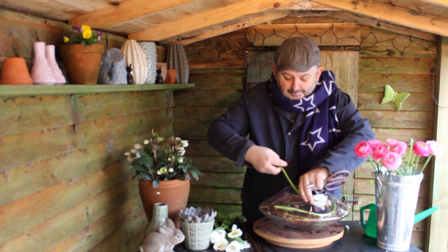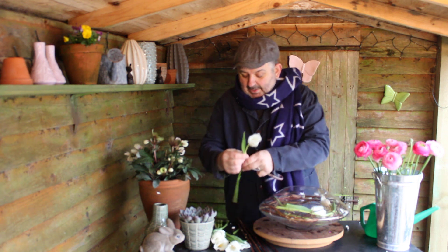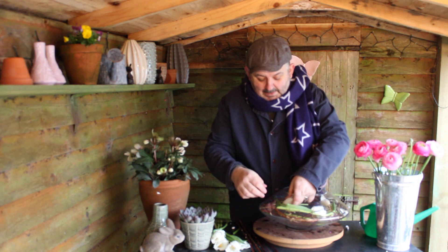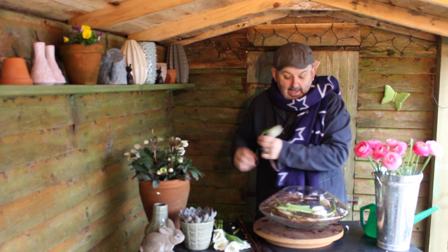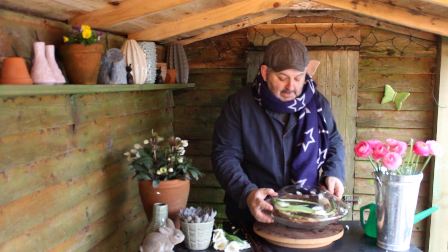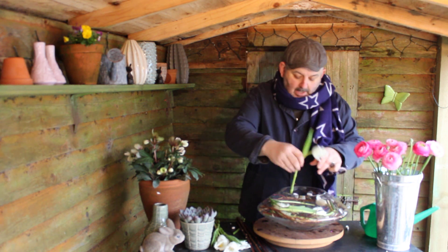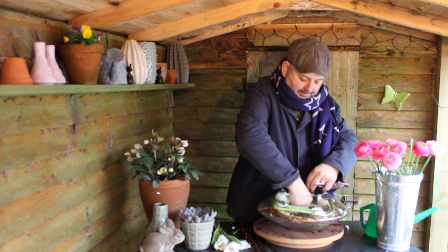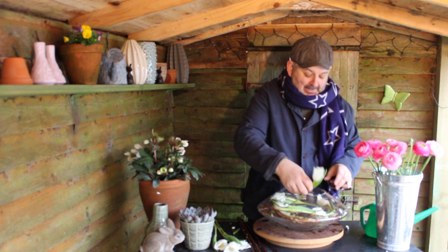Putting those in and making sure their heads are nicely spaced throughout the container, popping their stems underneath the stems already in the glass container and weaving those around as though they're all interwoven separately. I'm popping the last couple in with their heads at different levels, making it all look rather gorgeous and exciting, and somewhat a little bit classy I think.